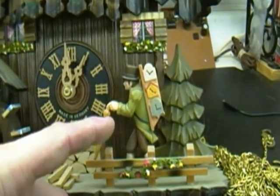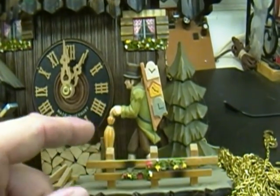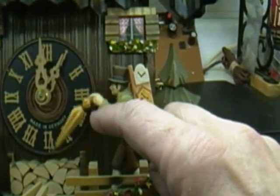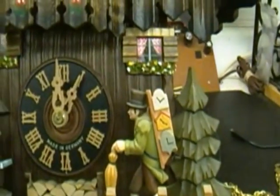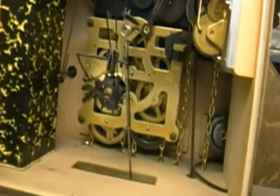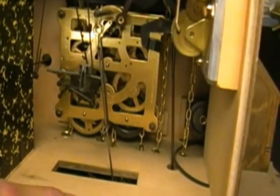This little guy here has an umbrella and moves the umbrella up and down with the cuckoo. And then as the music box is playing, it should turn. There's that tongue that I was talking about, and that tongue fits in the groove right here.